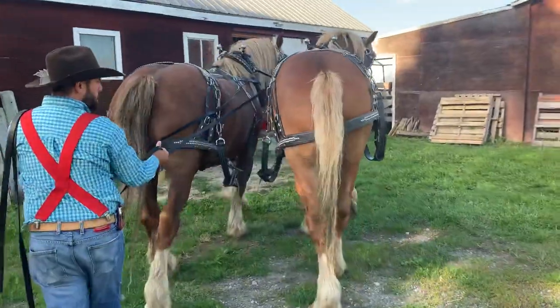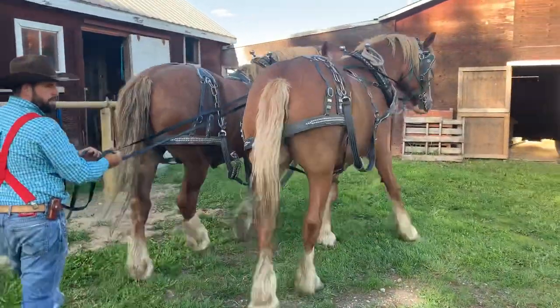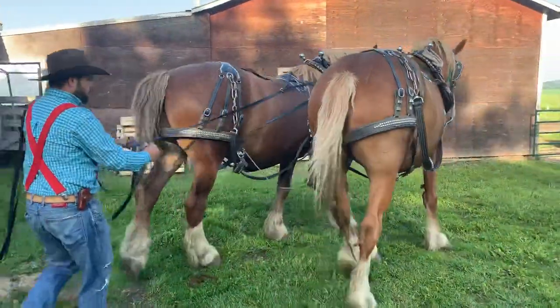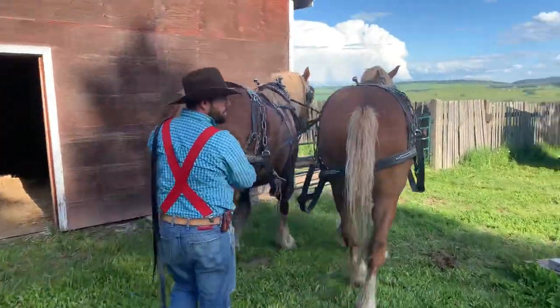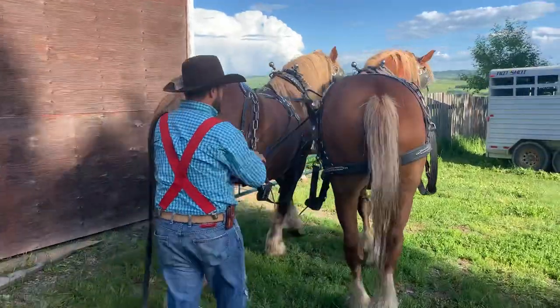Now if we want to go to the right, I say 'gee over, gee' — same thing, I tighten one hand a little bit and loosen the other, and these boys are very very good at working together.